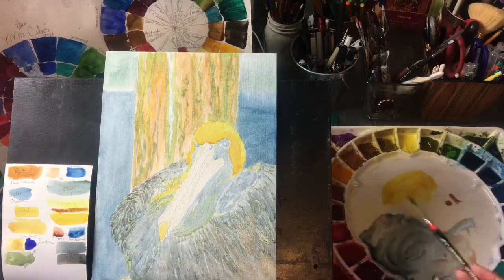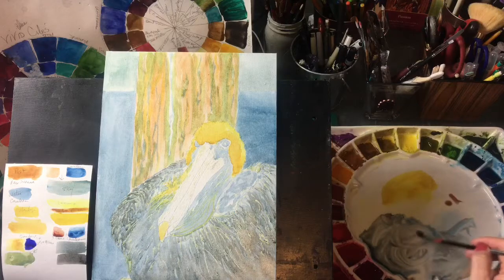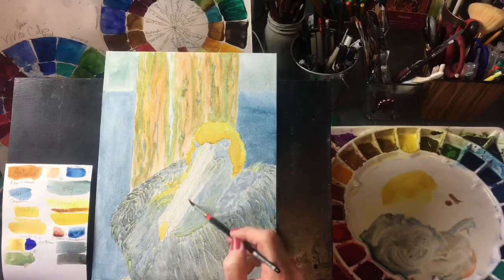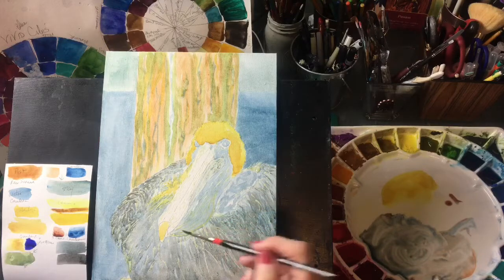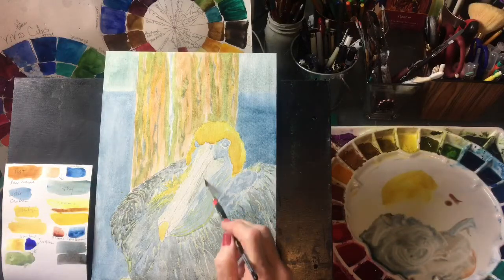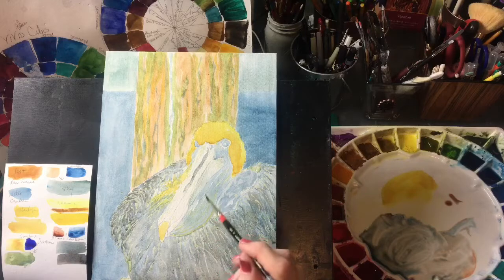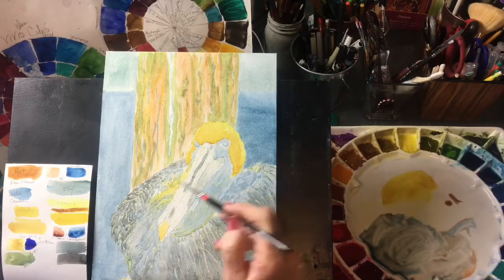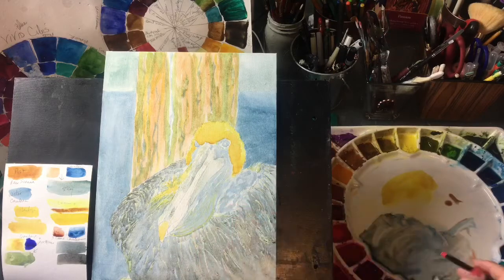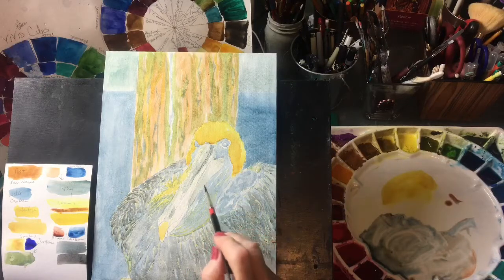I'm going to go ahead and lay in a light — that's probably a little too dark — a really light version of the gray here, just to get some color on that. And that's actually lighter up there, so I'm going to just come in there with that. We've got some gray along here and some coming up here. You really just have to pay attention to your reference photo if you're painting from a photo, and be sure to get those darks and lights in the correct place.